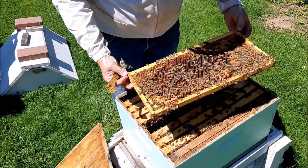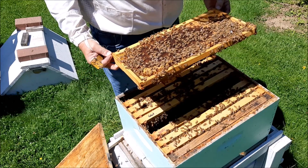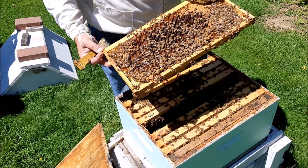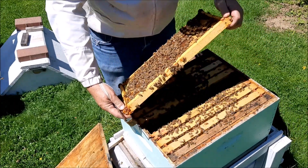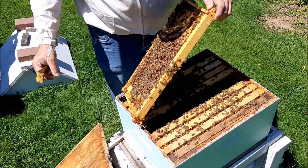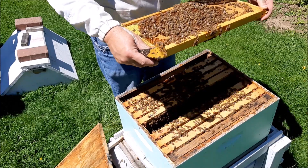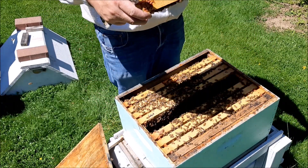This one hasn't been laid yet — oh yeah it has! Oh my goodness, wow. This is really serious stuff here. I'd love to see the beautiful queen, but I don't see her. I just see eggs everywhere, which is a good sign.